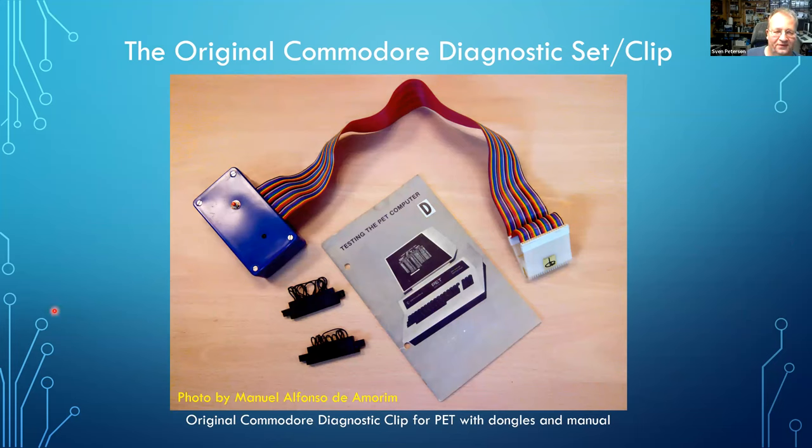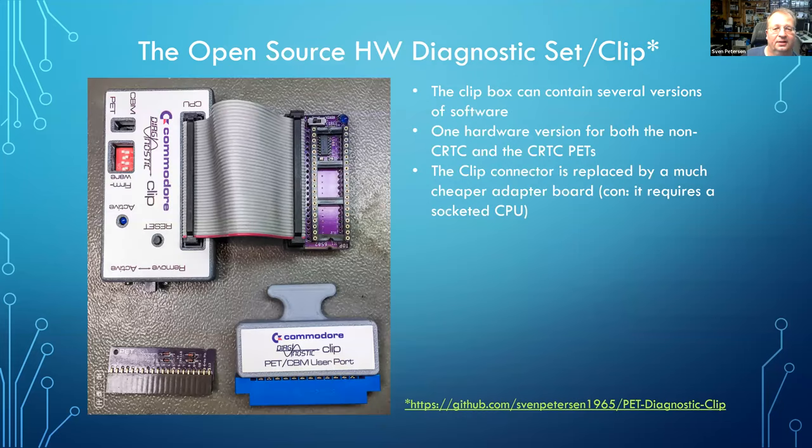This is a picture of the original diagnostic set — you can see it really clips onto the CPU with the two dongles. I didn't take this picture myself; I found it on the internet and got permission to use it. My development is a little bit different: I circumvent the use of the clip by making a small adapter board which attaches with a short ribbon cable and is installed in the CPU socket.